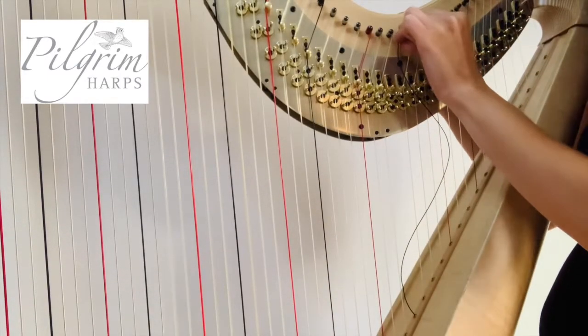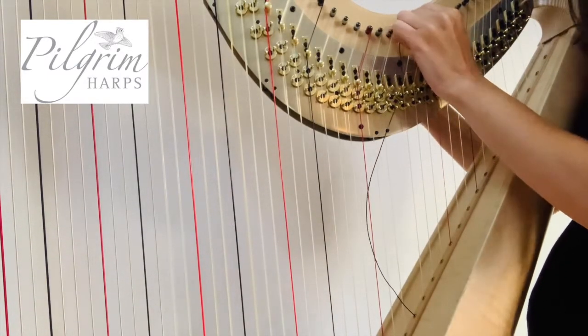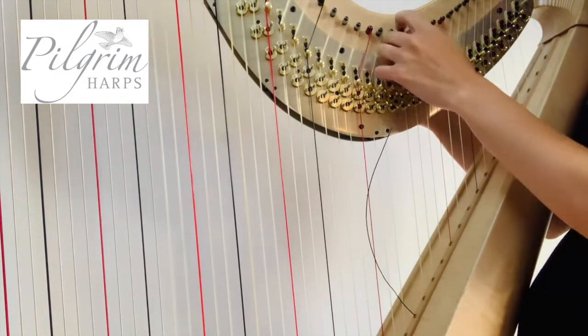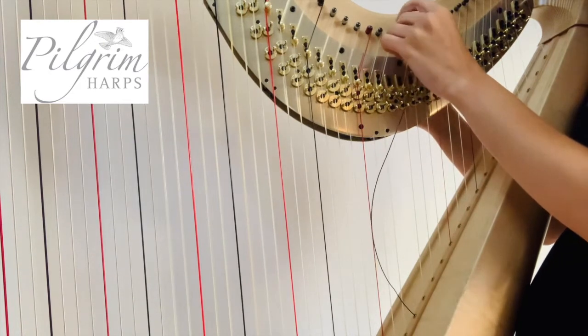Taking your tuning key you can then pop it on the other side of the tuning peg. Make sure it's on the right tuning peg — the correct one, the same one that you're tuning.